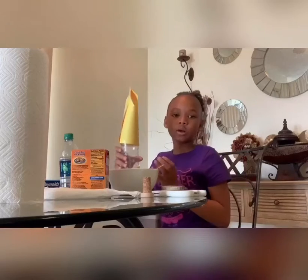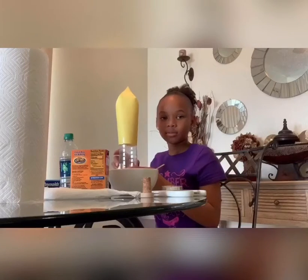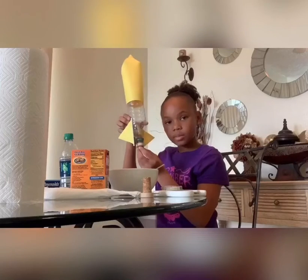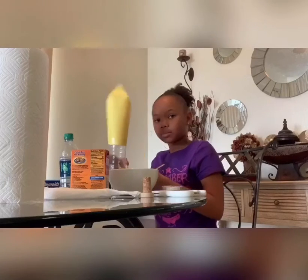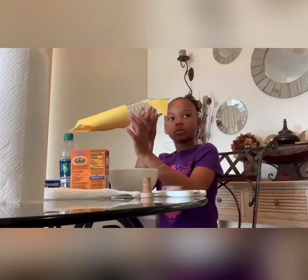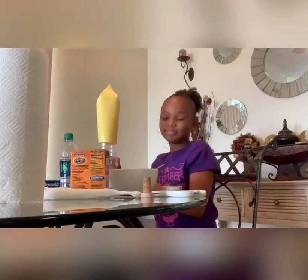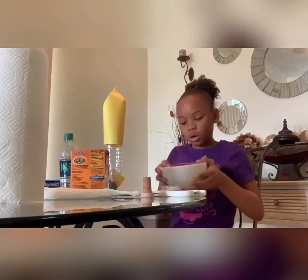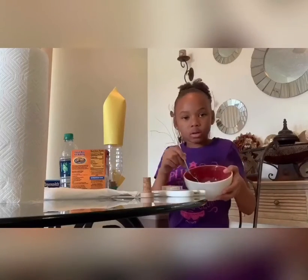So, this is the rocket that I made. You're supposed to make these at the end and put the cork in the bottom. And you're supposed to pour the baking soda in the bowl.